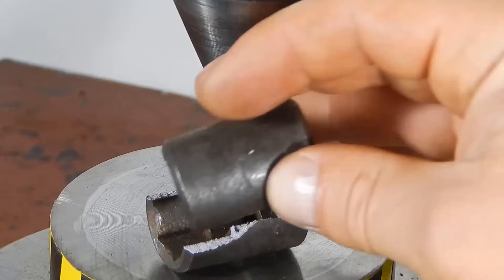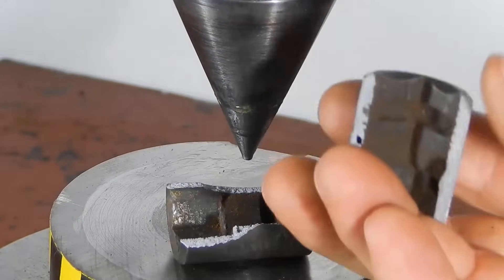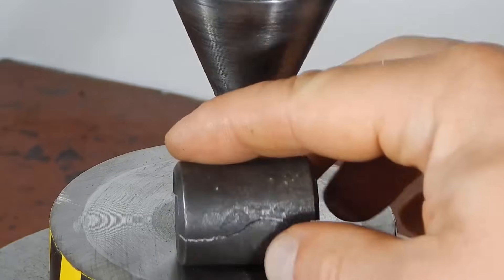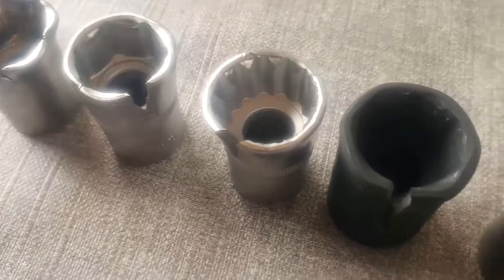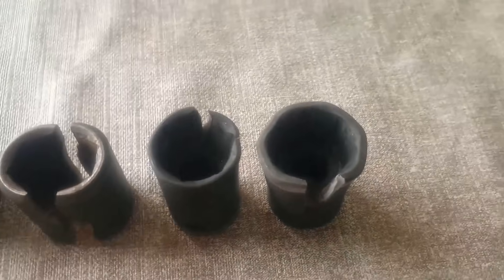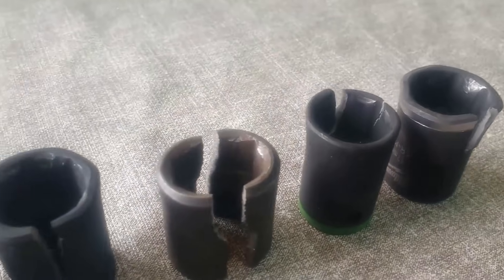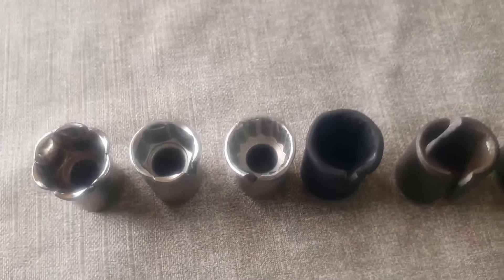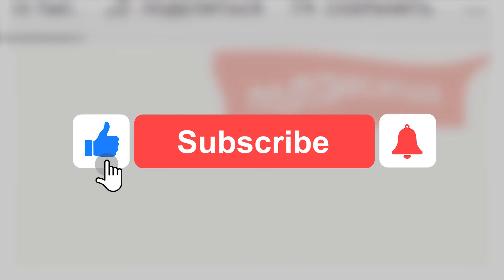The impact socket Force made in Taiwan performed very well — it withstood the highest load in our test, even surpassing the American-made Milwaukee socket, taking into account that Milwaukee was slightly heavier. Let us know in the comments which socket offers the best value for money. Also, suggest in the comments what you'd like to test with a hydraulic press in upcoming videos. And don't forget to subscribe to the channel if you haven't already.